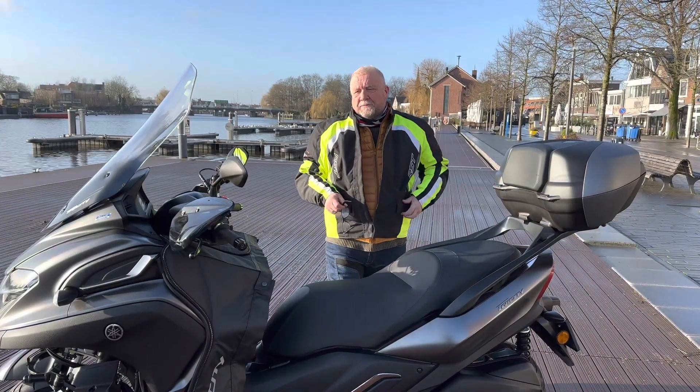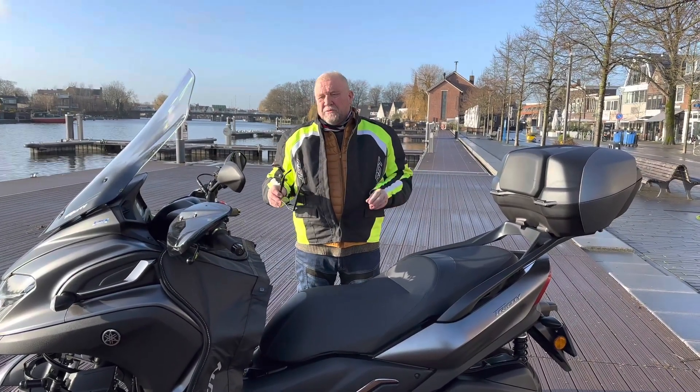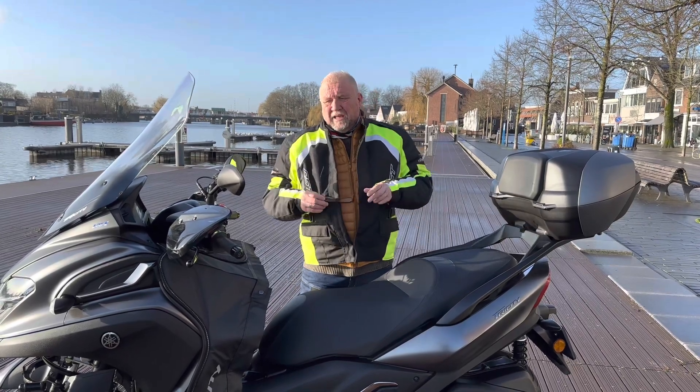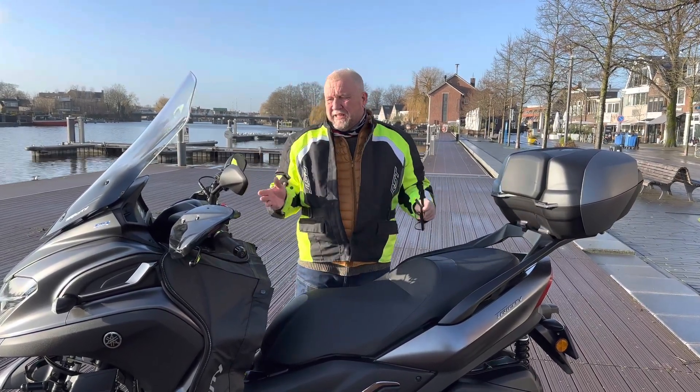Good morning YouTube. What I'd like to do now is just show you a little bit more about the TriCity 300. There were some things when we picked the bike up that I didn't manage to tell you.